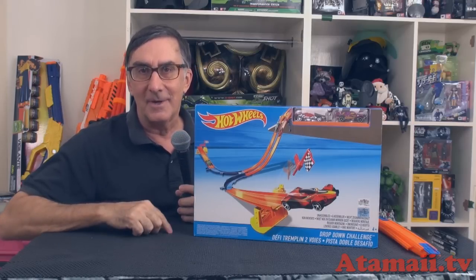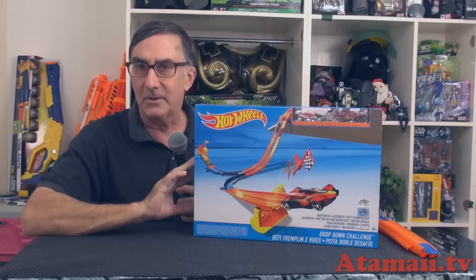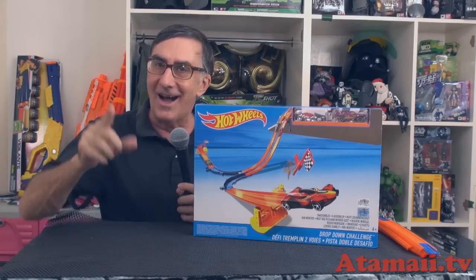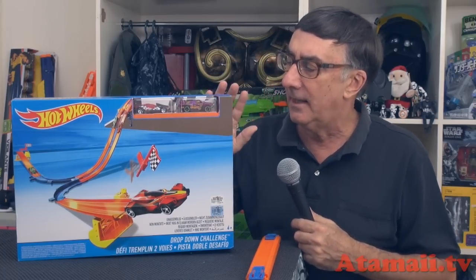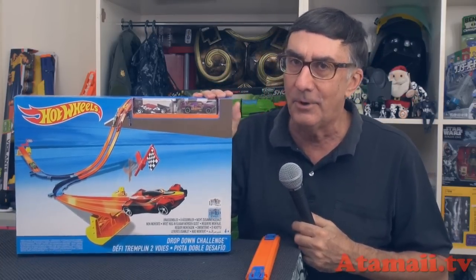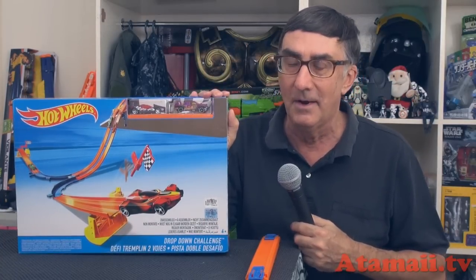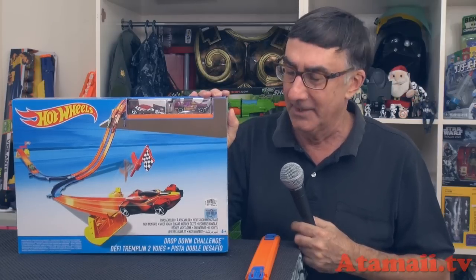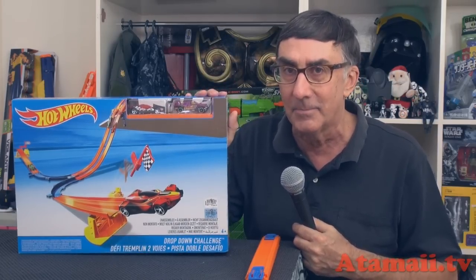Hey everybody, I'm Stu Carter from AtomaE TV and I've got here some critical Hot Wheels toy technology. Stand by for a Hot Wheels toy review. I know I don't do a lot of Hot Wheels toy reviews, but this component here is important. Let's have a closer look at the box.